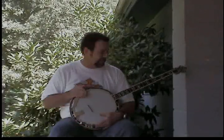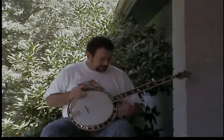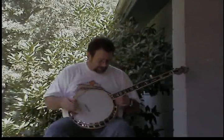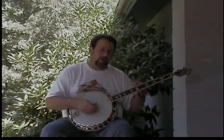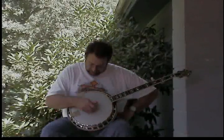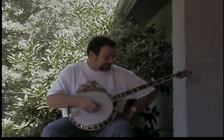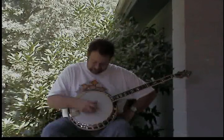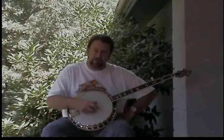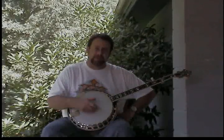First we want to go into tuning the banjo. You have five strings on a five-string banjo, tuned in standard G. Your strings are numbered one through five from the bottom up. Your bottom string is a D, your second string is a B, your third string is a G, your fourth string is D, and your fifth string is G.